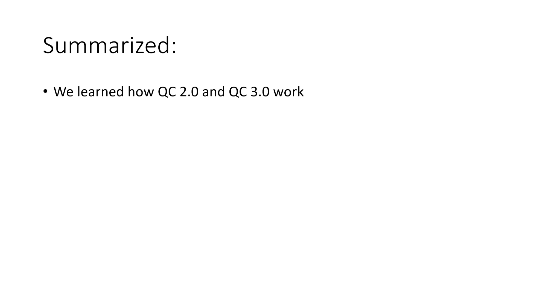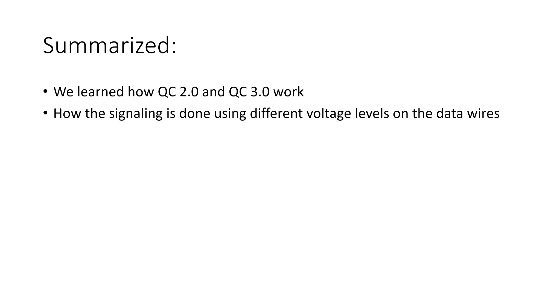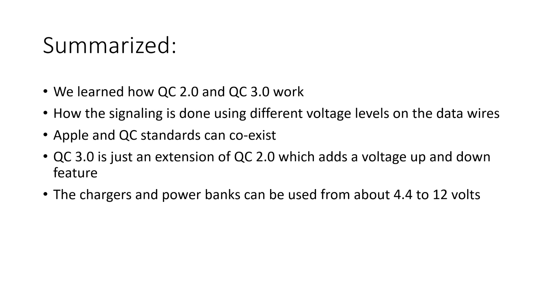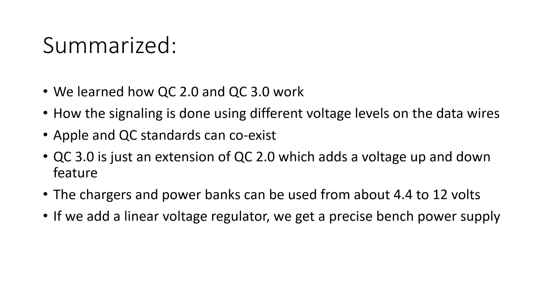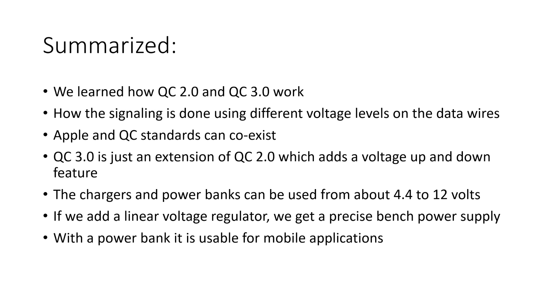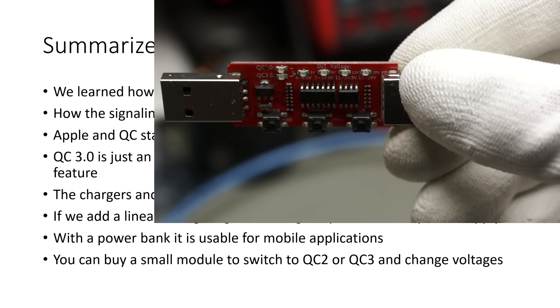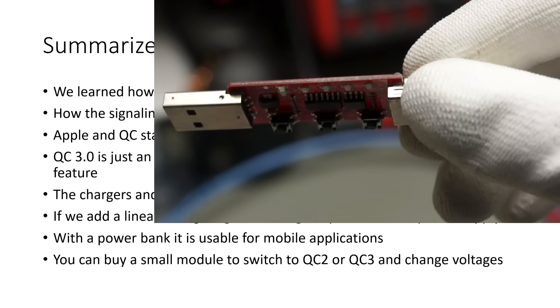Summarized: we learned how QC2 and QC3 work, how the signaling is done using different voltage levels on the otherwise unused data wires, and that Apple and QC standards can coexist. QC3 is just an extension of QC2 which adds a voltage up and down feature. The chargers and power banks can be used from about 4.4 to 12V — if you go below 4.4V on the power bank, you might lose steps and your voltage will no more be accurate. If we add a linear voltage regulator, we get a precise bench power supply with only low heat dissipation, usable with a power bank for mobile applications. If you just want to play around with QC chargers, you can also buy a small module where you can switch between QC2 and QC3 standard and change voltages, though it cannot be remote controlled.